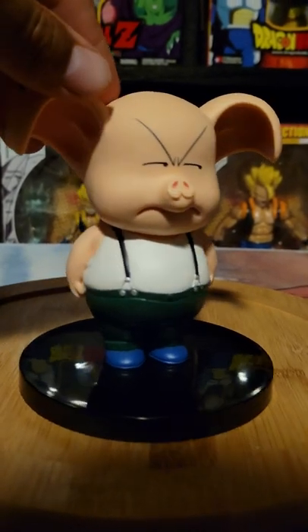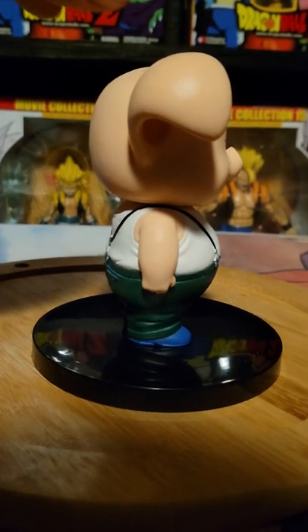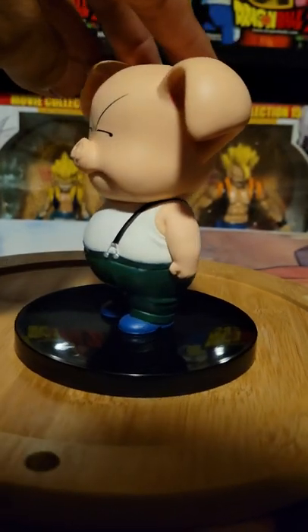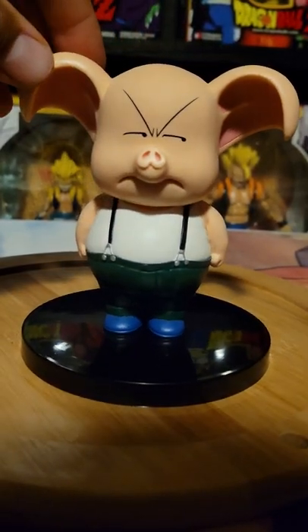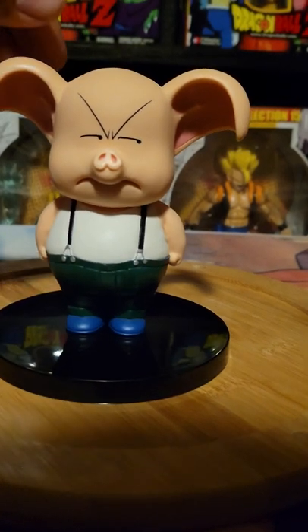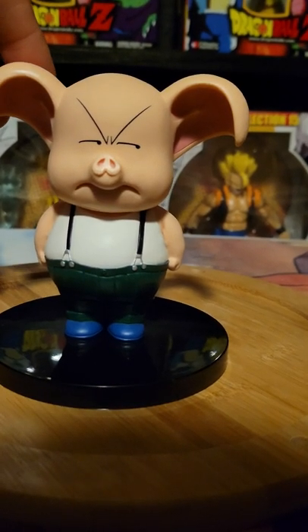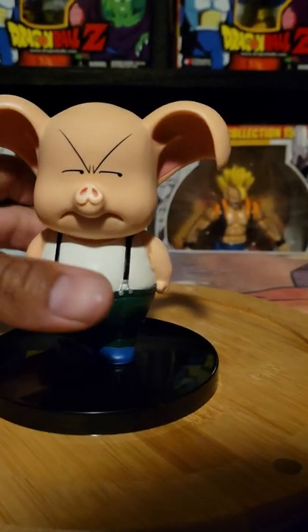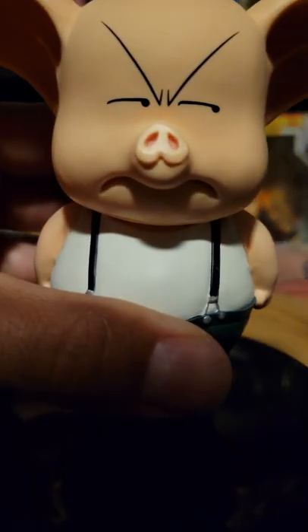Come to think of it, he's probably just now pulling up his pants from that ordeal — this is probably why his arms are down to his side. But the paint job, I like it. I love his expression. I love the sharp pen lines they did with his face.